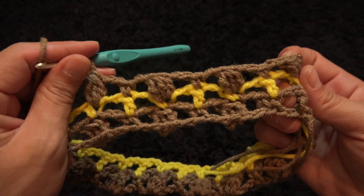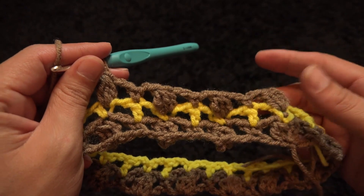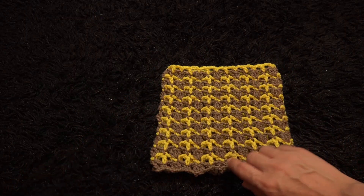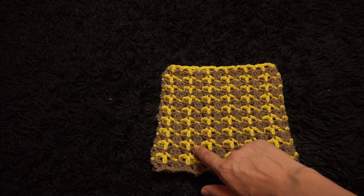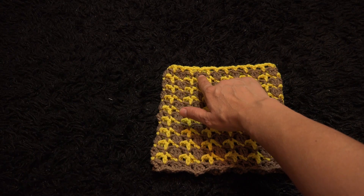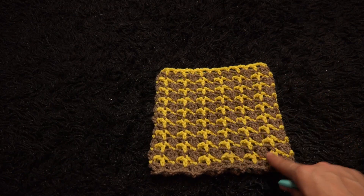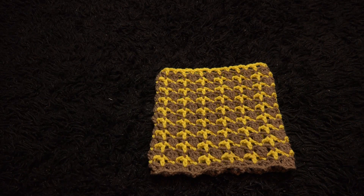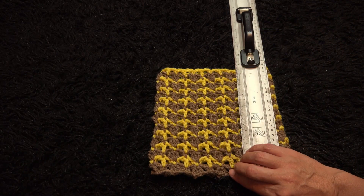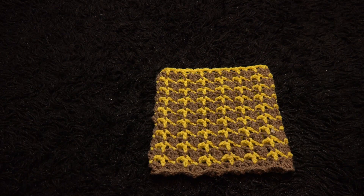For row three we're basically repeating row one, and for row four we repeat row two. We alternate rows three and four until we have 18 rows in total — that's rows 3, 4, 5, 6, 7, 8, 9, 10, 11, 12, 13, 14, 15, 16, 17, 18 — or until the work measures 8.5 inches. At that point we'll start to decrease.